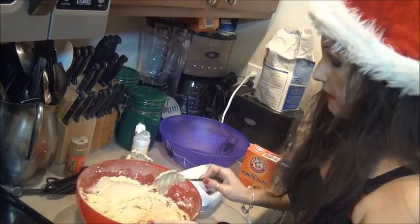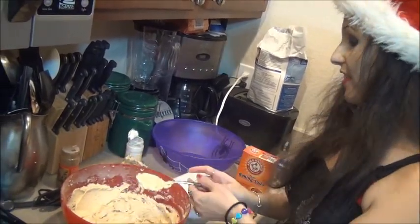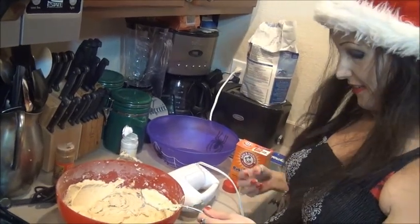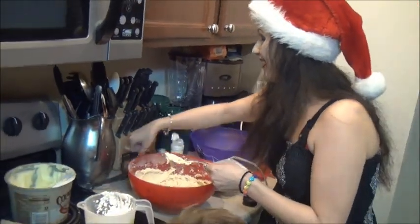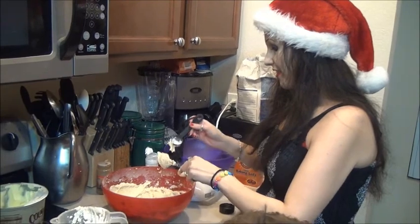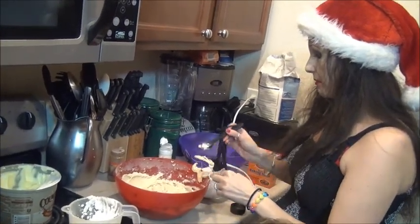My shirt ate some of the cookie dough — it's going everywhere. All over the kitchen. That's why chefs wear aprons! We're going to take this and refrigerate it, covered up with some parchment paper.